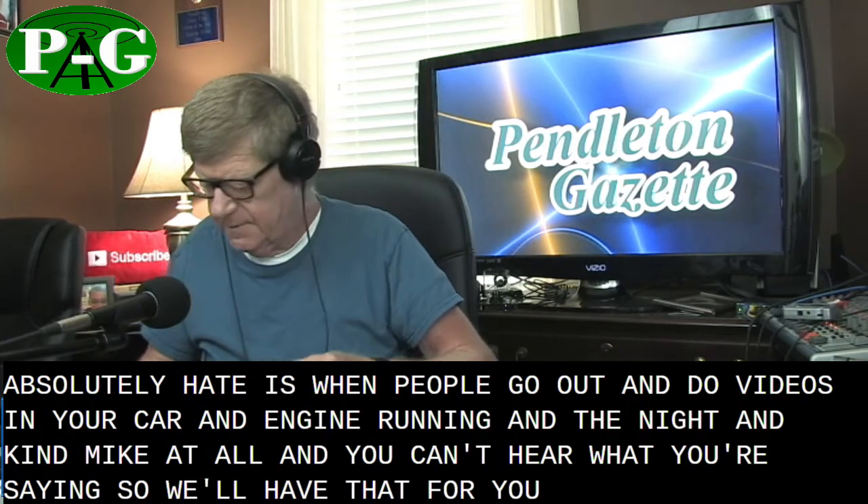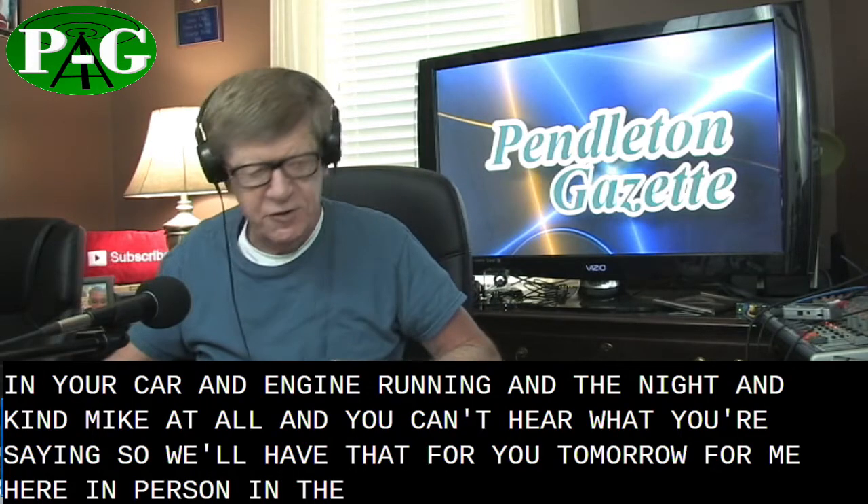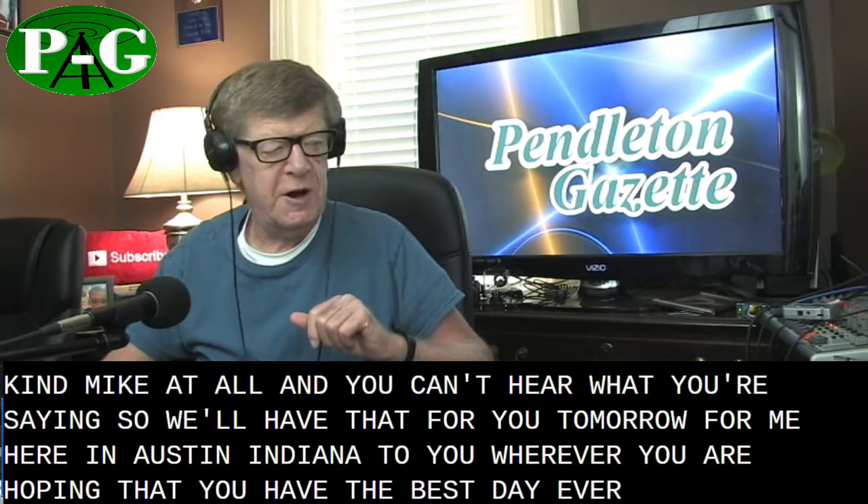We'll have that for you tomorrow. So from me here in Pendleton, Indiana, to you wherever you are — hoping you have the best day ever. This is George Price.